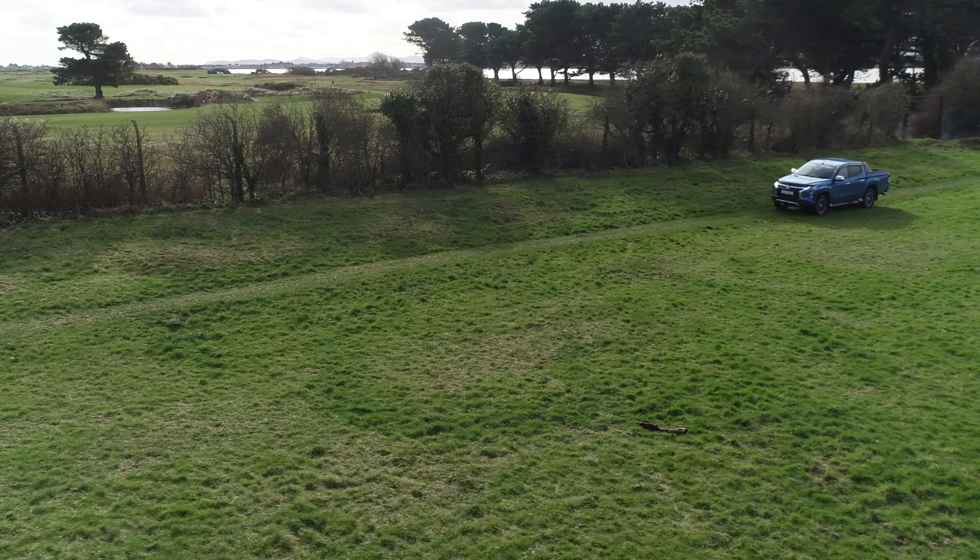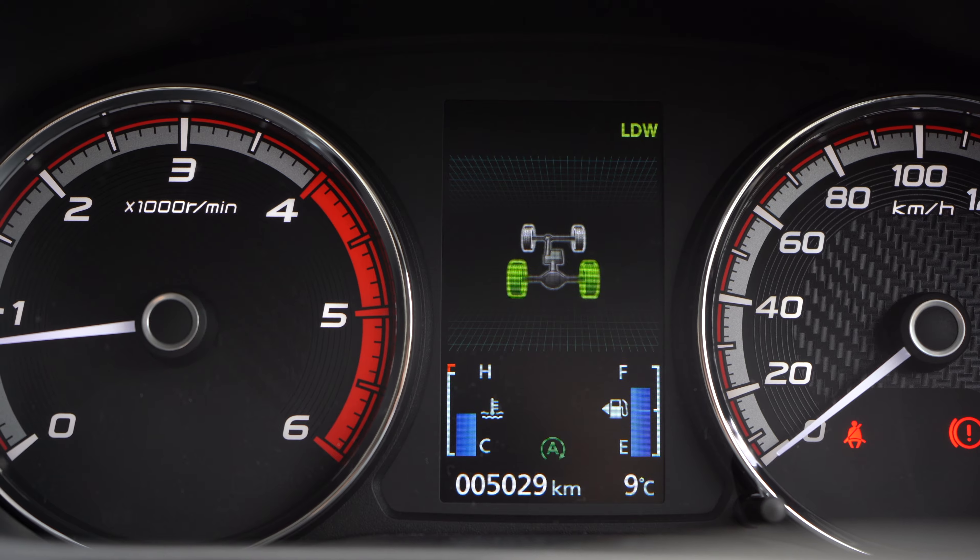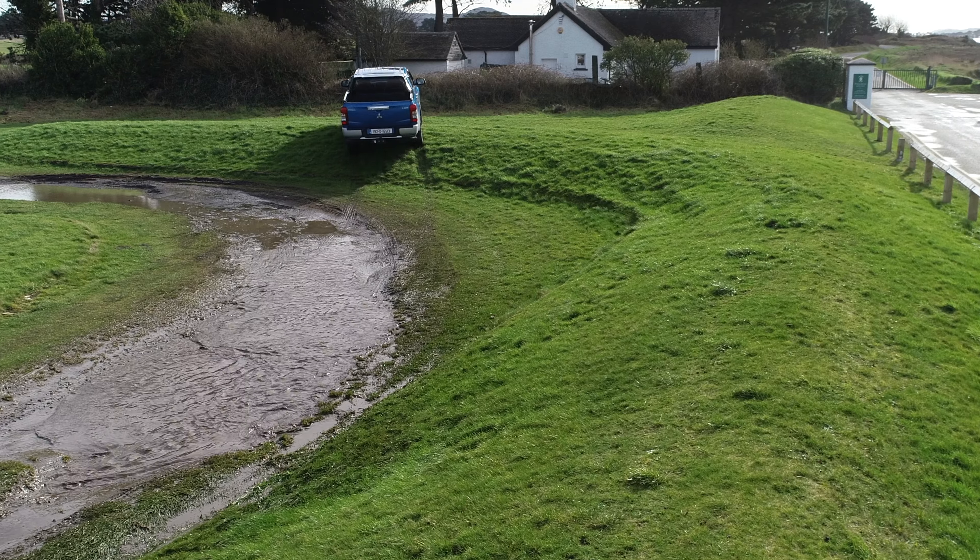The lack of a digital speedo feels a bit prehistoric, and when you're trying to set the cruise control you don't get a digital speed display either, so you're guessing what speed you've set. In an 80 km/h average-speed camera tunnel, the difference between 80 and 81 matters. I'm not sure why that's the case, but it's something I feel is missed. Cruise control aside, there are creature comforts that do make driving a utility vehicle like this more like an everyday car.